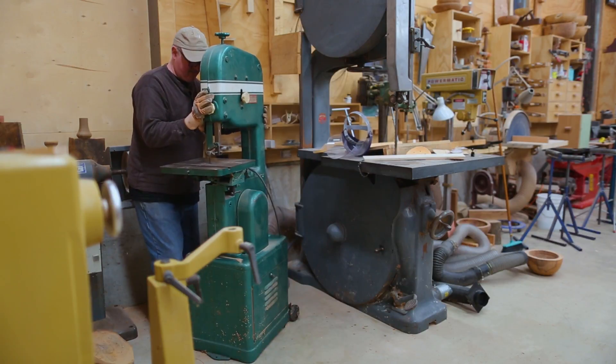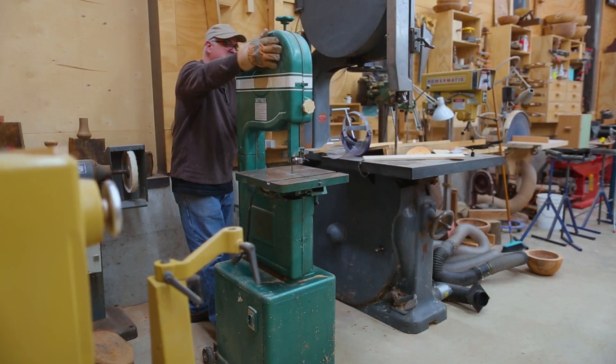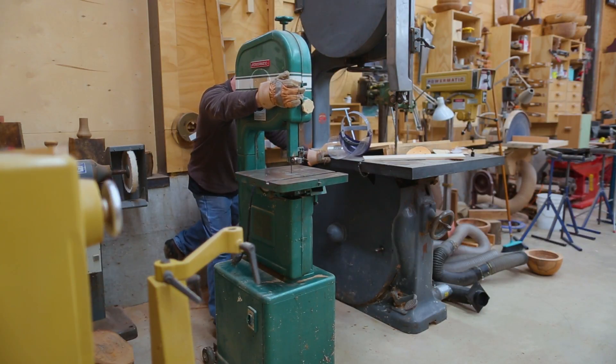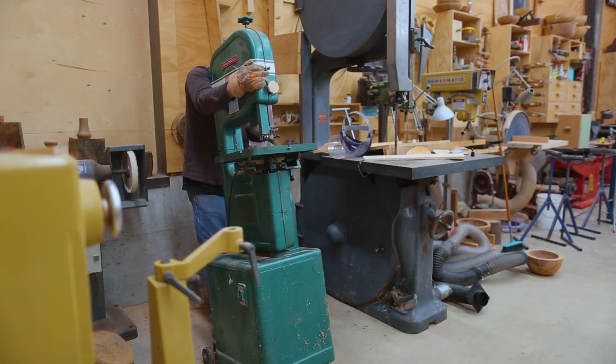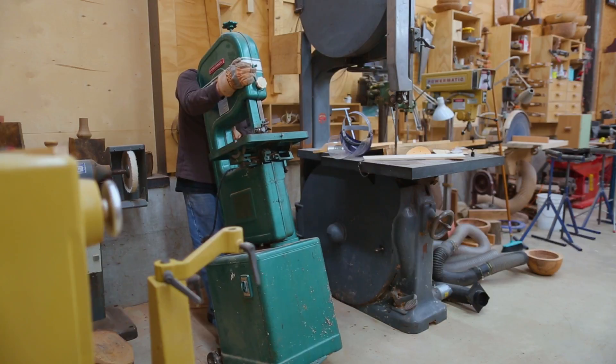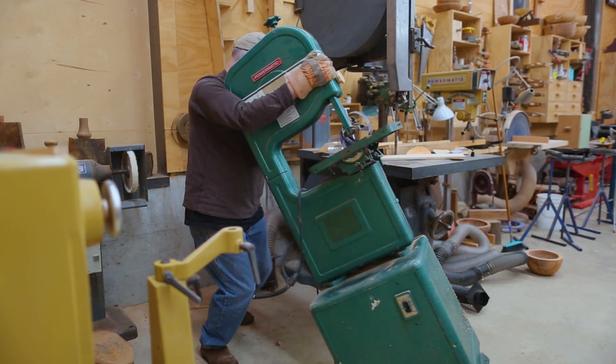It forced me to hook the lathe up with a switch instead of plugging it in to turn it on and off. So in rearranging the space, one of the things I did was to move the bandsaw away from the lathe and over with the other small stationary tools.